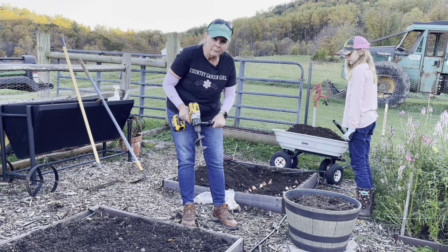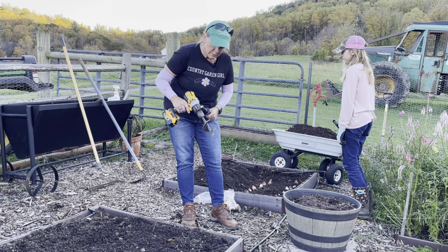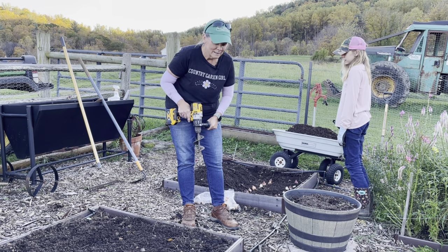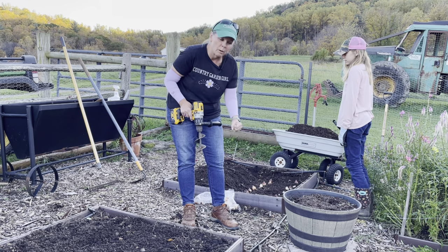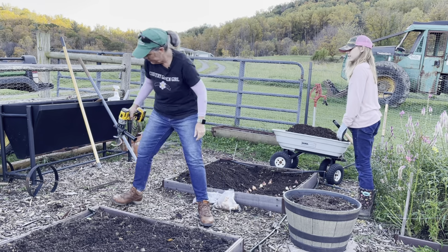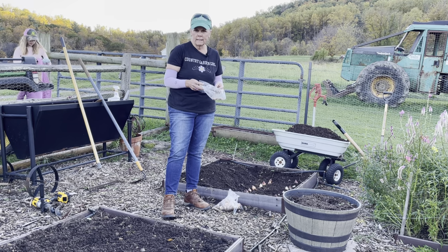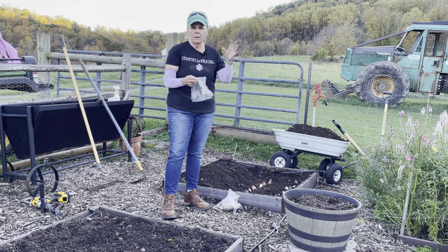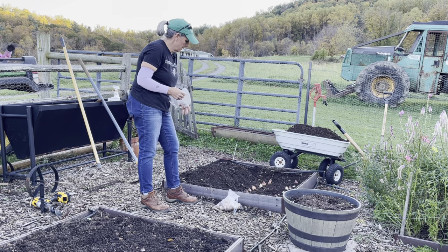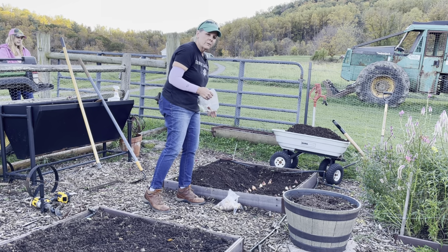I love my drill and auger but we can't use it today because of the trench method. But I just wanted to show you: if you're planting bulbs in the ground, this is the way to go — trust me, especially with my ground. I can't really use the manual bulb planters; I need something stronger. The tulips we're planting are from Longfield Gardens, and then some are just from like Lowe's or whatever.